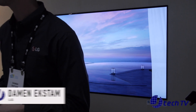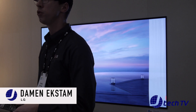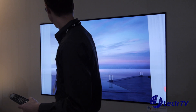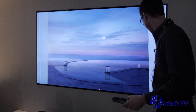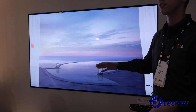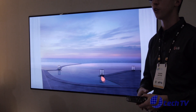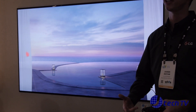Welcome to our AI living room. Behind us is our W8 new 2018 wallpaper TV. You're probably familiar with our wallpaper TV from last year. One of the cool things we've now added is Google Assistant, built into not only our wallpaper TVs, but extended all the way down to all of our WebOS TVs. If it's got WebOS in 2018, it's got Google Assistant built in.